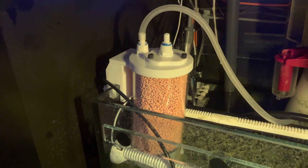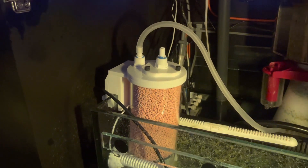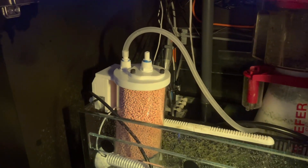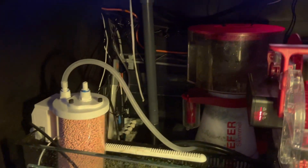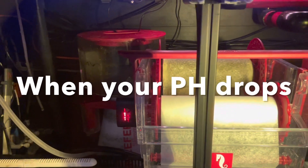The instructions say that the pellets will turn white when exhausted. I haven't found that they actually turn white — they exhaust and look the same color. You basically just know it's exhausted when your pH starts dropping again.